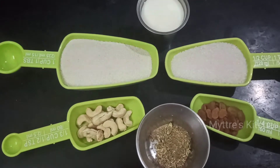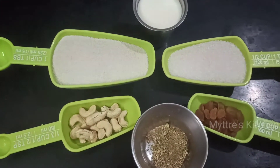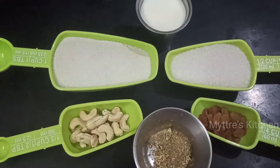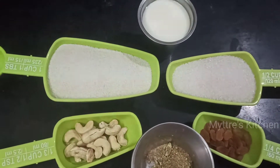Hi friends, good morning! Welcome to Maitri's Kitchen. Today's recipe is Diwali special — we are going to make rava laddu. It's a very simple recipe, so let us get into it.